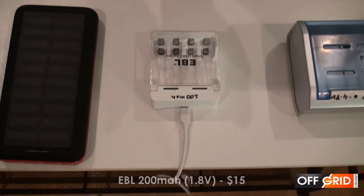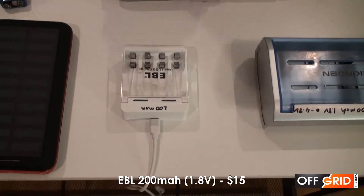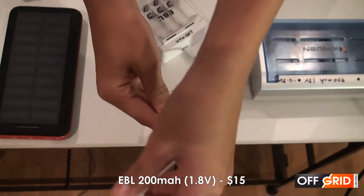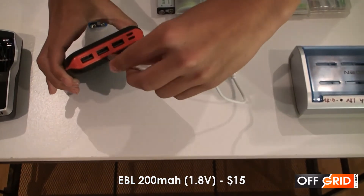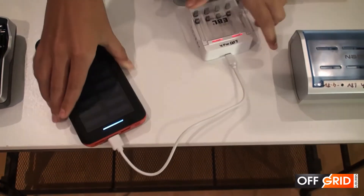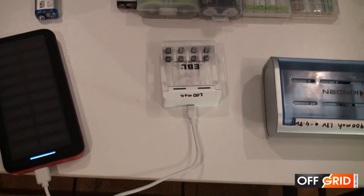Second, we have the Mini EBL for triple A's and double A's. It has a USB port so you can plug it into a battery bank and it's on. This is great if you're going backpacking or you're going camping.